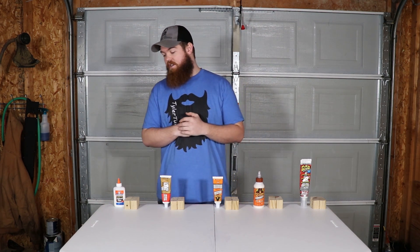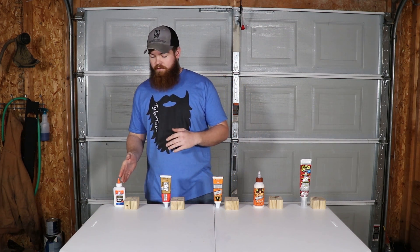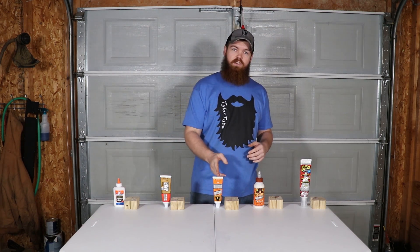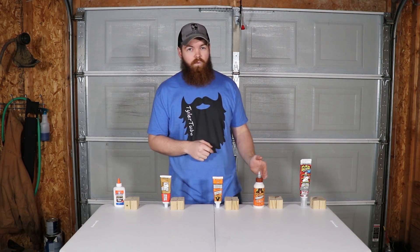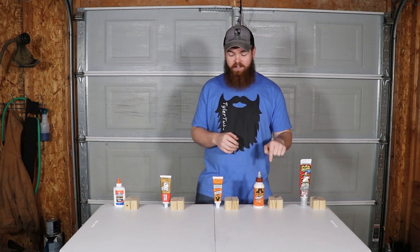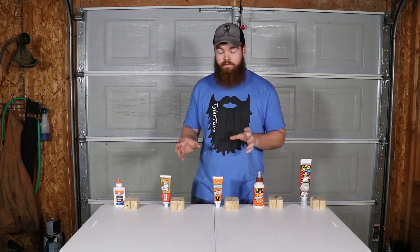The five glues that I've chosen for this test are Elmer's glue, which is probably going to be the strongest out of all of them, Liquid Nails, Gorilla Construction Adhesive, Gorilla Wood Glue, and Flex Glue. On a serious note, I think the Gorilla Wood Glue is probably going to do the best since we are using wood blocks for our test.